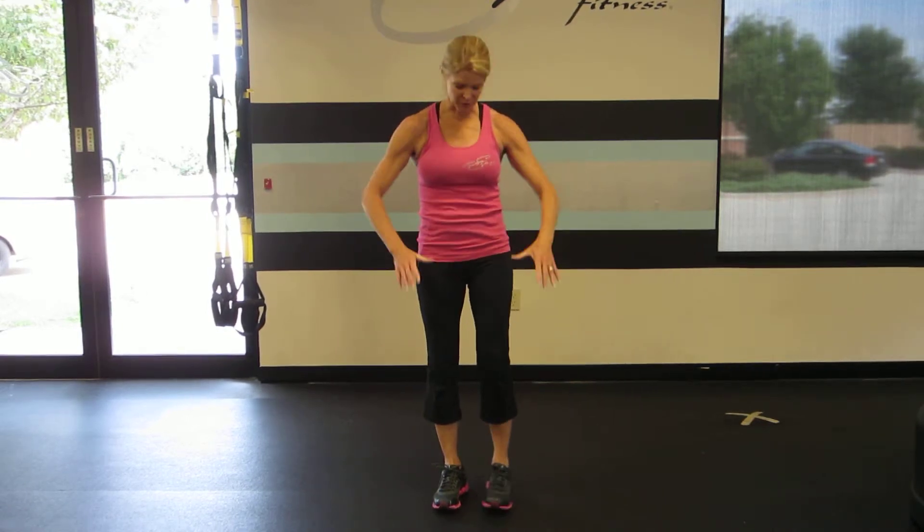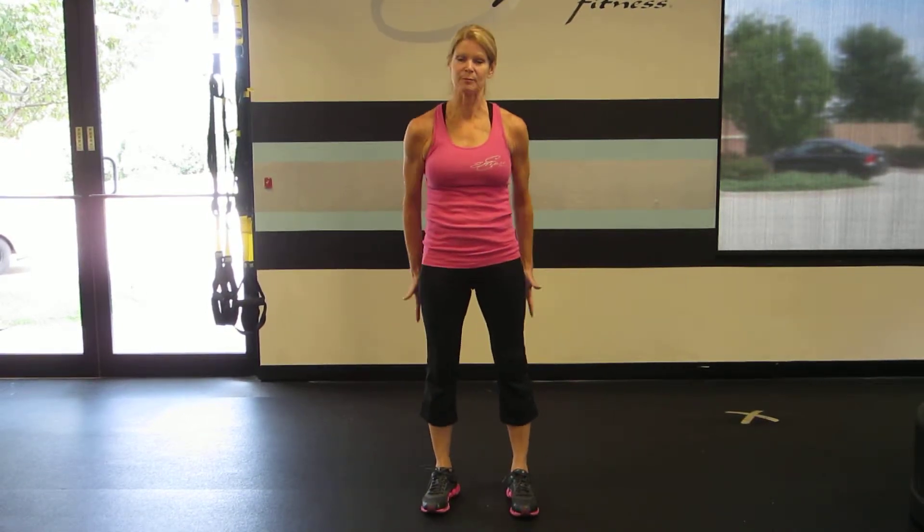I'm Rebecca Blankfield with Lips Fitness here to show you the squat bicep curl on the TRX suspension system. The squat will work my quadriceps, my hamstrings and my glutes, while the bicep curl will work my biceps, and throughout the whole process my core will be engaged.